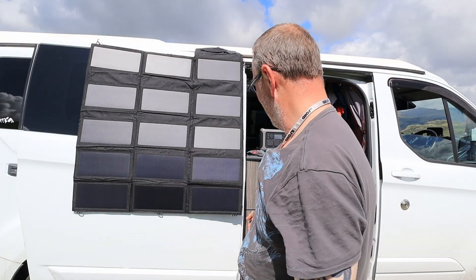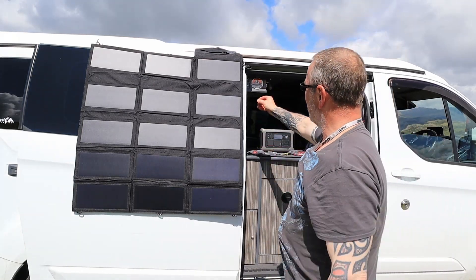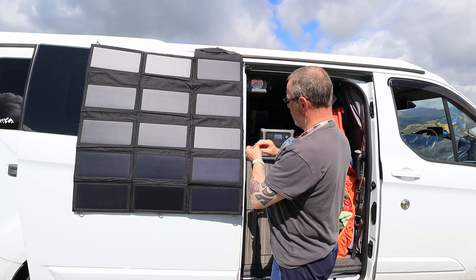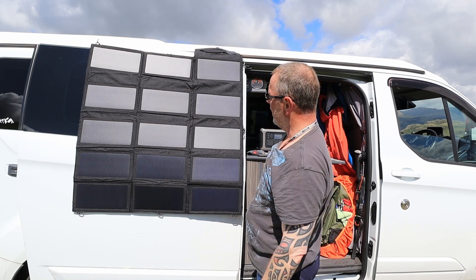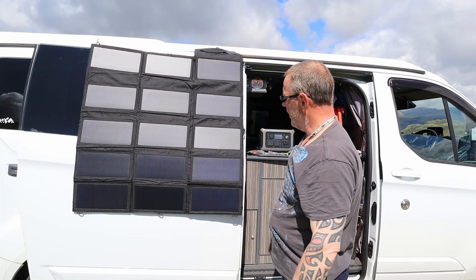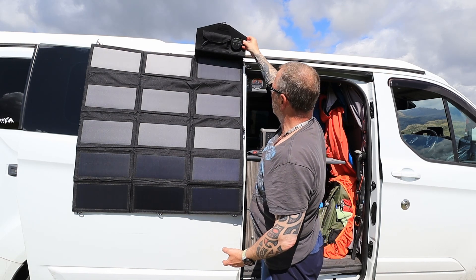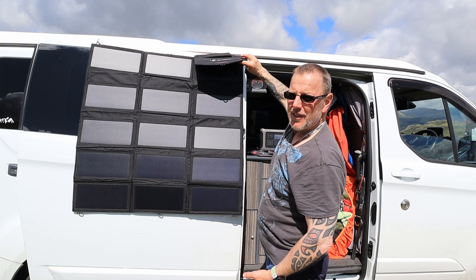That is brilliant — really, really good. I'm really impressed. It sticks to the side of the van. These magnets are very, very strong. There are loops all the way around, so if I wanted to add an extra one to make it even safer, I can. The fact that I can stick this to the side of the van and the sun's on it — brilliant. We've got our charging ports at the top there. I could have probably hung it upside down so the ports are at the bottom, which would make more sense. Let me flip it over and then I'll see if we get any power out of this.